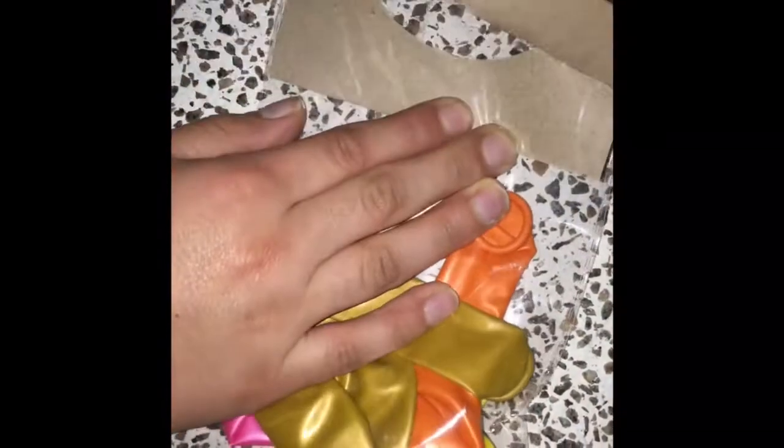You will need some balloons and toothpaste. The net is optional, but my sister accidentally cut it off. Basically you need the balloon — you can choose any color you want.